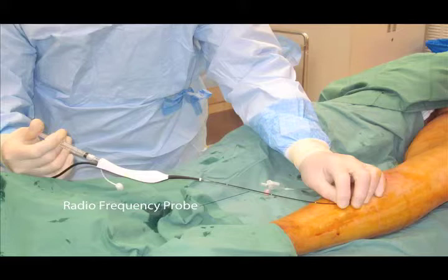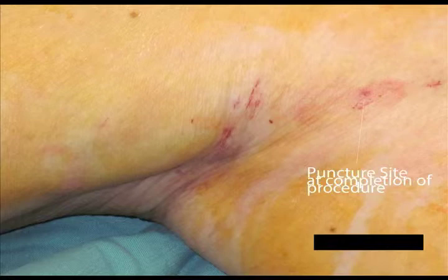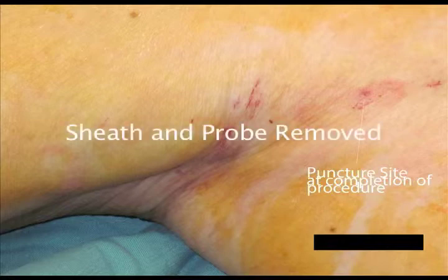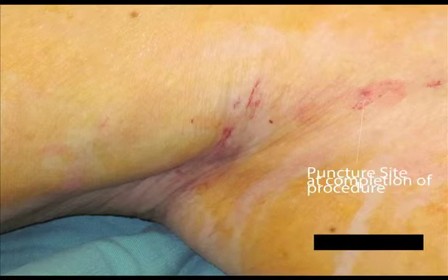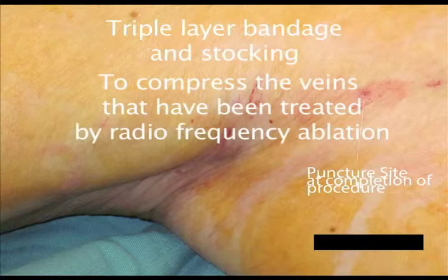Once this has been achieved, we identify where the sapheno-femoral junction is using a small injection of contrast agent through the radiofrequency probe to ensure it is not positioned beyond the junction. Once radiofrequency treatment of the long saphenous vein has been completed, the sheath and probe are removed, and the size of the puncture site can be seen. The patient usually has a small band-aid placed over the puncture site, and then the leg is wrapped with a triple-layer bandage and stocking to compress the treated veins.